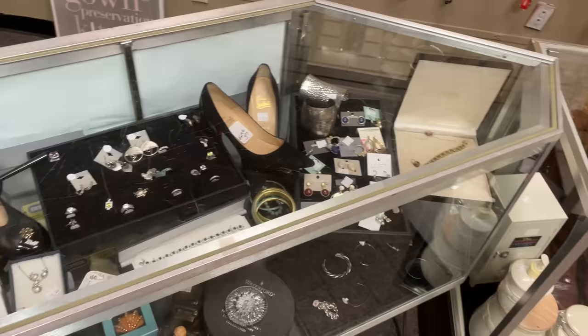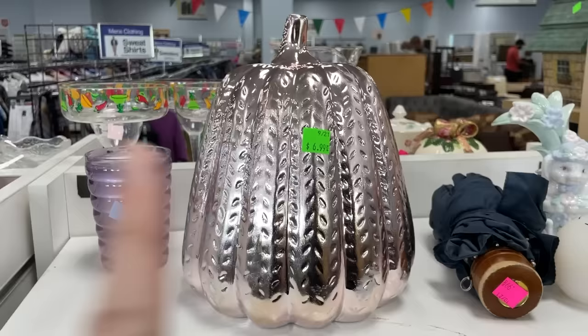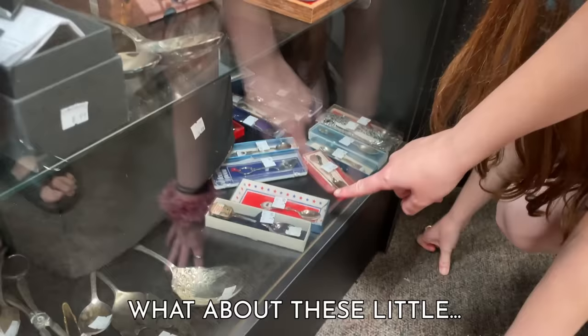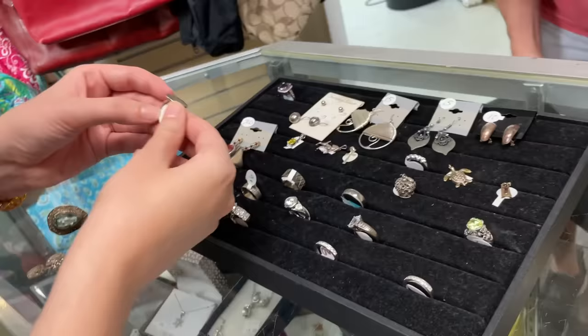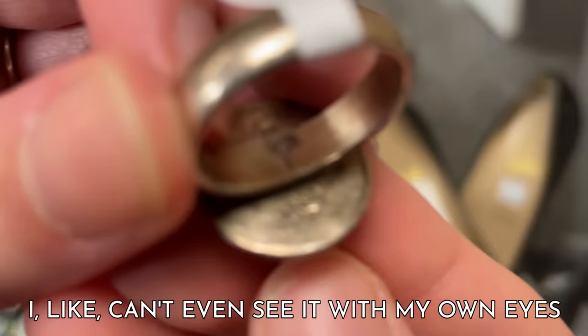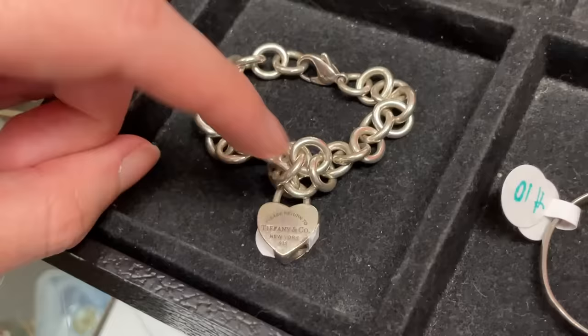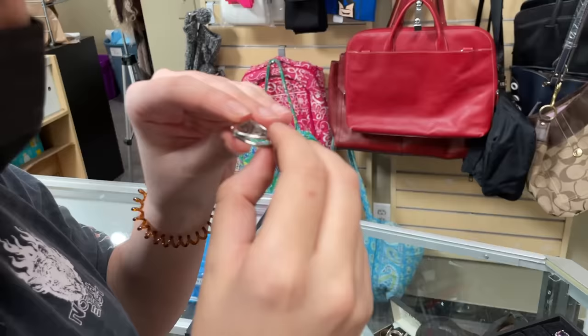But in some of the thrift stores, the sterling pieces were more mixed in with the general jewelry — some of the stuff could be silver, like that one's 20 bucks, that one's a hundred dollars. So we had to do some hunting. That spoon's $20 — I feel like a $20 spoon could be silver. Checking to see if the pieces had 925 or sterling engraved on them. 925 stands for 92.5% silver, which is what sterling is. This one does say 925, right there.